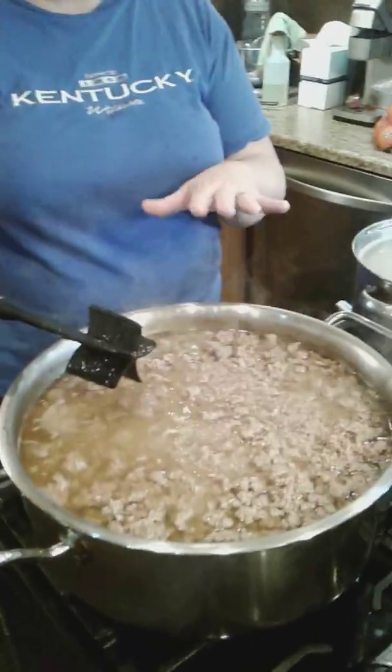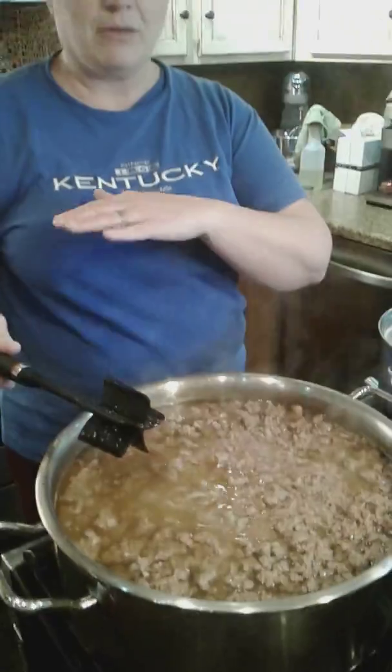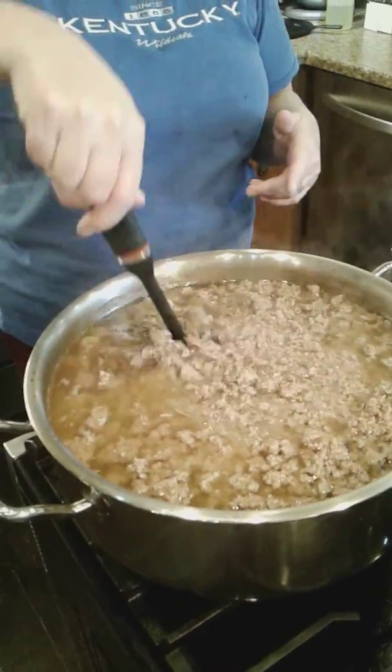The easiest way I've found to do it is to boil it. This is 15 pounds of hamburger meat that I have boiled down. Just throw your hamburger meat in, add your water, and boil it down to however brown you want it. Mine is about done.